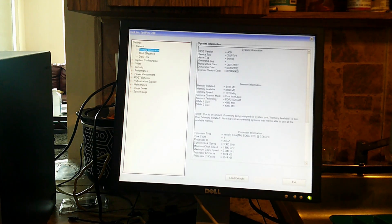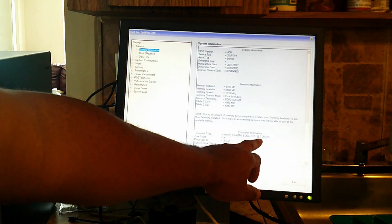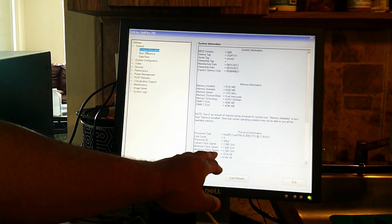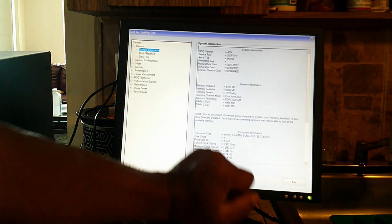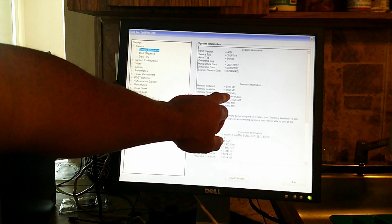Yes, she is up and running. As you can see: processor Intel i5-2500 at 3.3 gigahertz, core count is 4. On the i3-2120, the core count was 2. Current clock speed is 3.3 gigahertz, minimum clock speed is 1.6 gigahertz, maximum clock speed is 3.3 gigahertz. RAM is at 8 gigabytes at speed 1333.